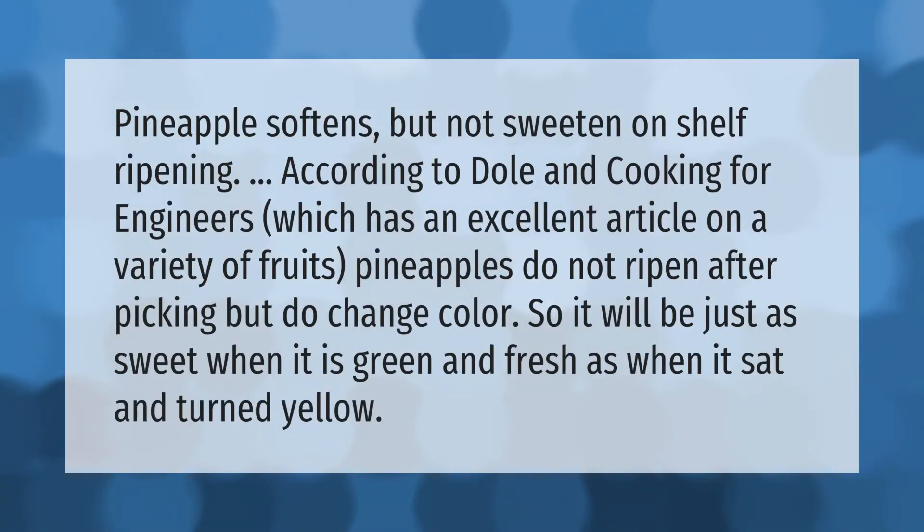Pineapple softens but does not sweeten on shelf ripening. According to Dolan of Cooking for Engineers, which has an excellent article on a variety of fruits, pineapples do not ripen after picking but do change color — so it will be just as sweet when it is green and fresh as when it sat and turned yellow.